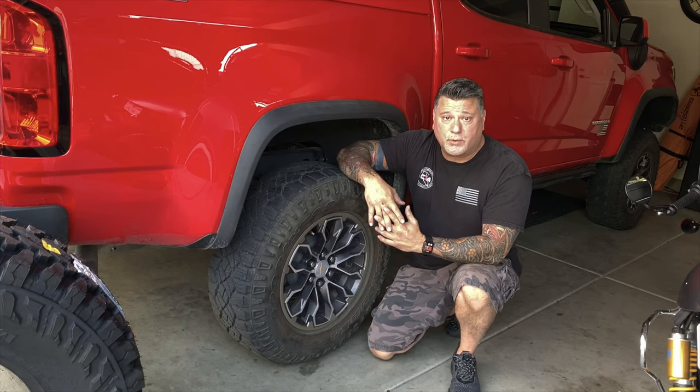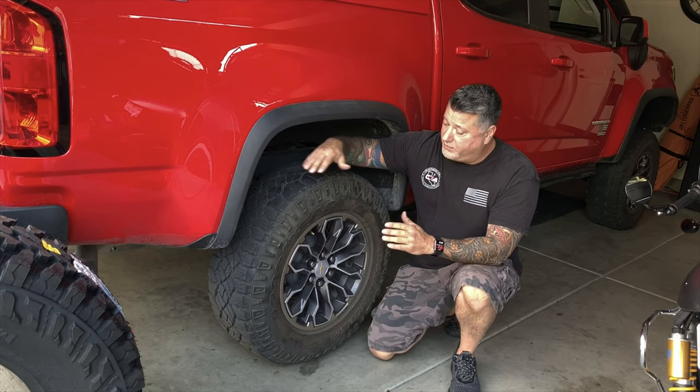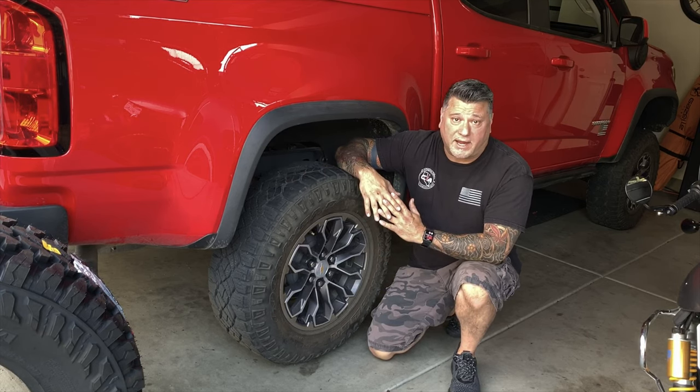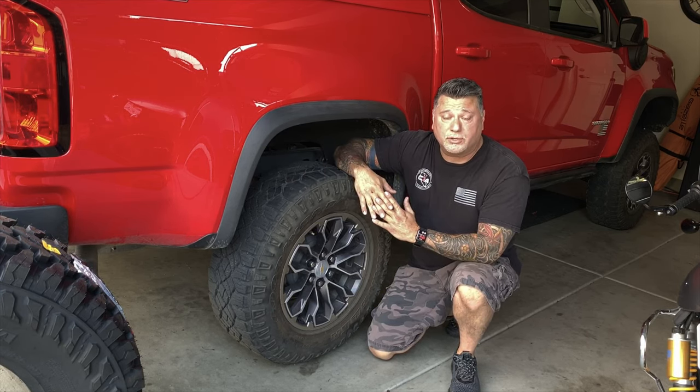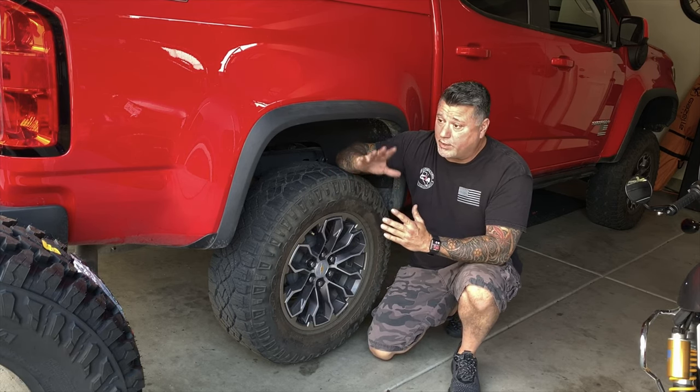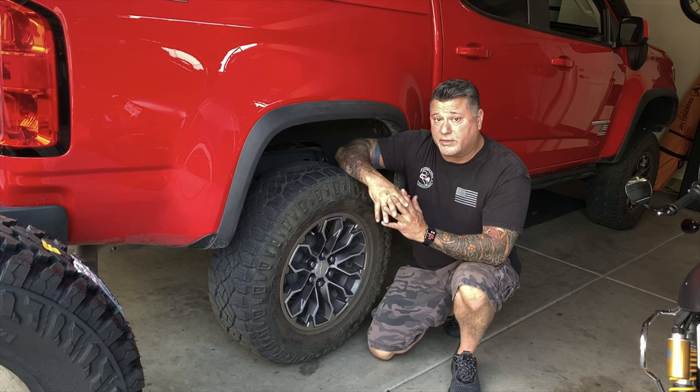Hey legends, it's David from Trail Adventures USA. Today we have a quick review of the Goodyear Wrangler Duratrac tire. This tire is a 31-inch diameter tire and it came stock on the Colorado ZR2. We are swapping this tire out because we just did a 4-inch lift on the truck and we're going to go with 35-inch tires.